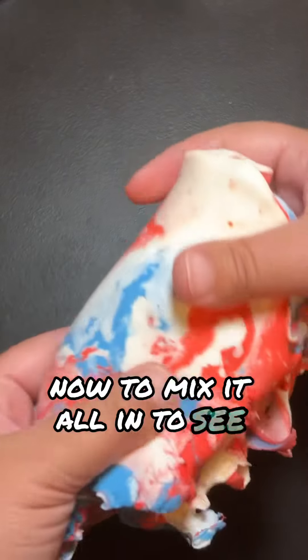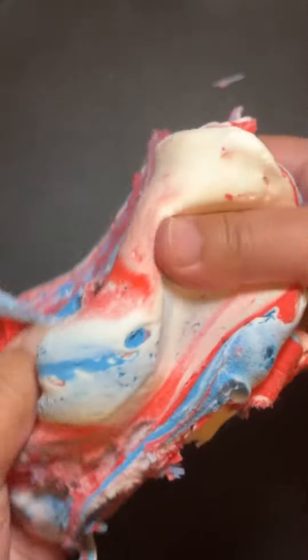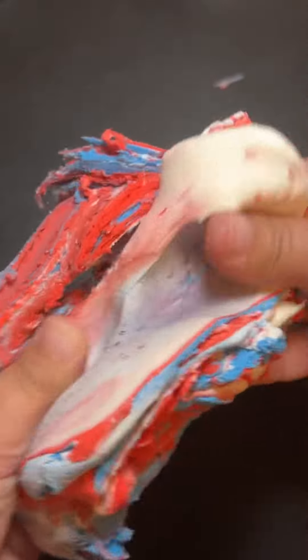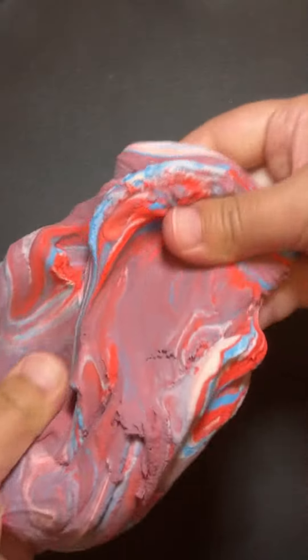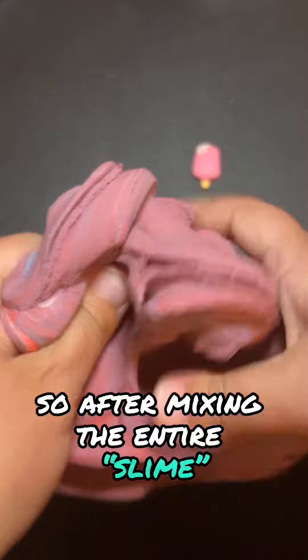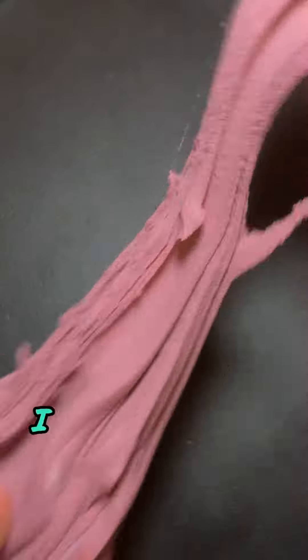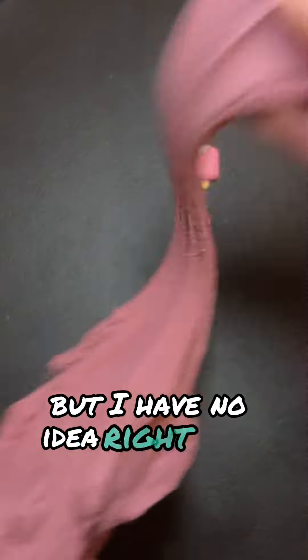Now to mix it all in to see what color it changes to. So after mixing the entire slime, it turns to this weird color. If you know what color this is, let me know in the comments section below — I know there's a name to it, but I have no idea right now.